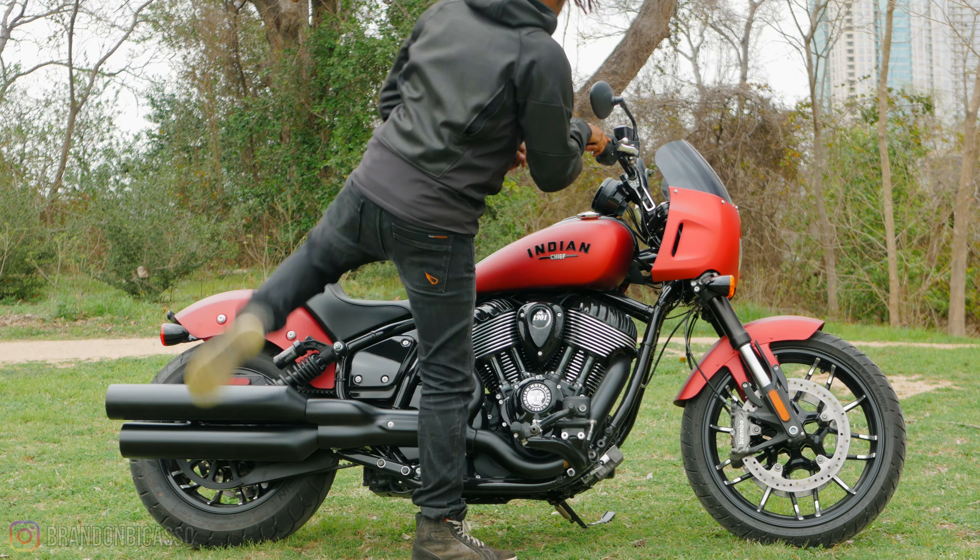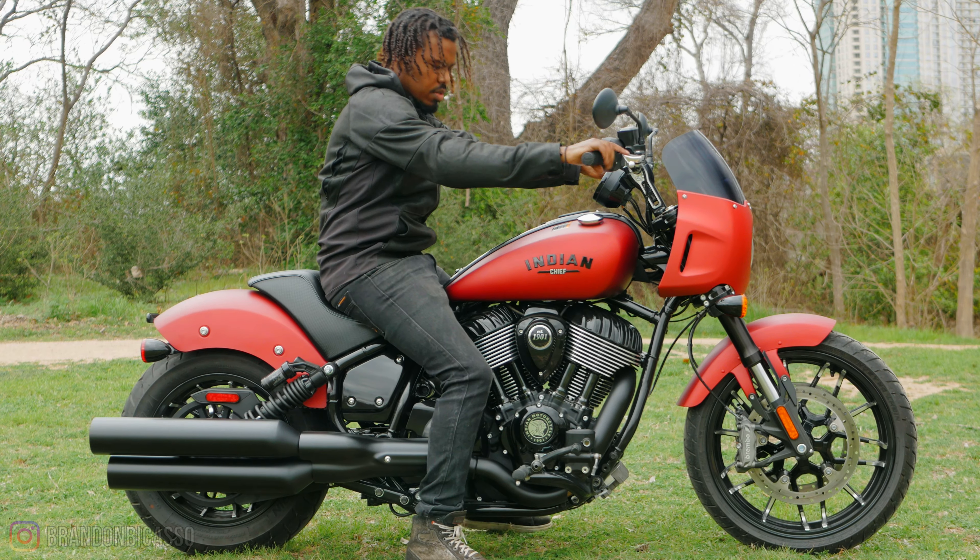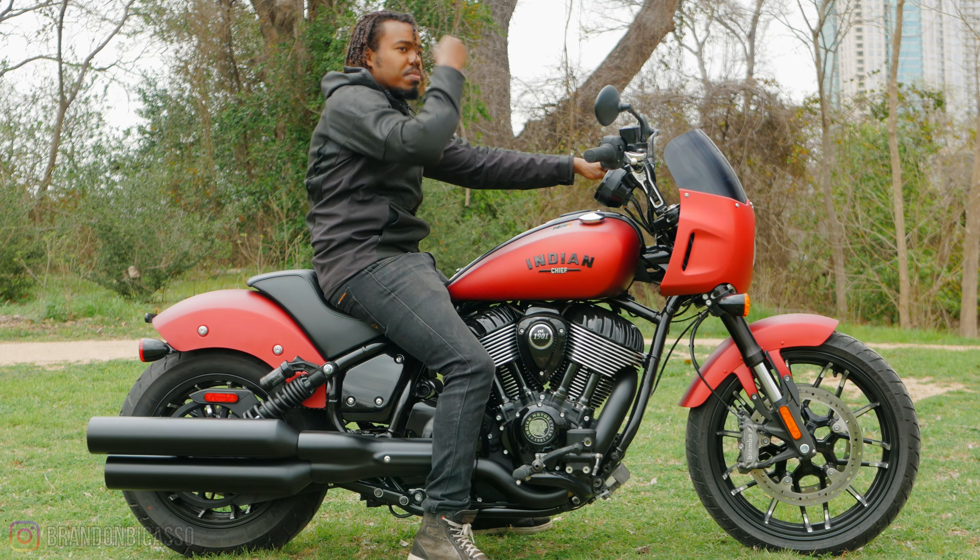As I always say, the best way to find out whether or not this bike or any other bike is for you is to simply go throw a leg over it, put your hands on it, sit on it, look at it in person, and ride it. And if you determine after that it wasn't for you, at least you put it through the paces and now you know. I'm about to get back to rebuilding this bike — thanks for watching, catch you in the next one.